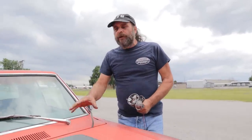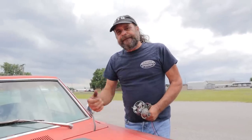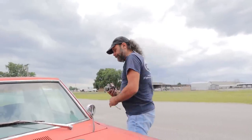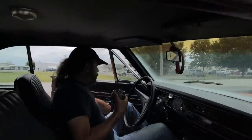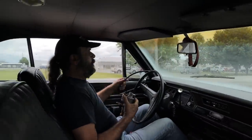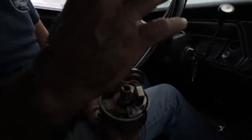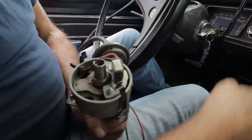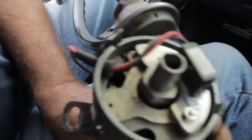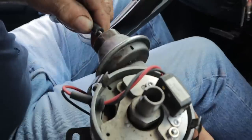I've got the vacuum line hooked to manifold vacuum. Let's take this thing for a ride. So as I said, it's hooked to manifold right now. As soon as we started it, it's getting vacuum. I'll pop the vacuum line off and you can see the difference in motion.